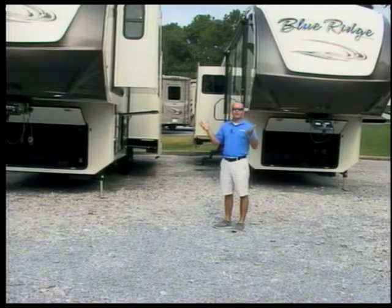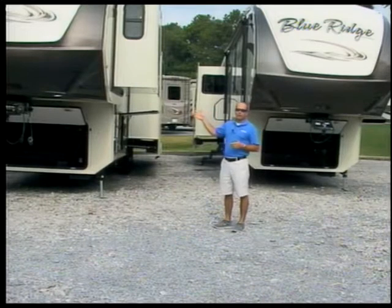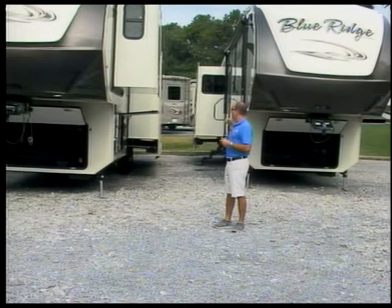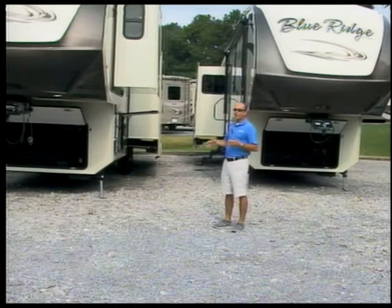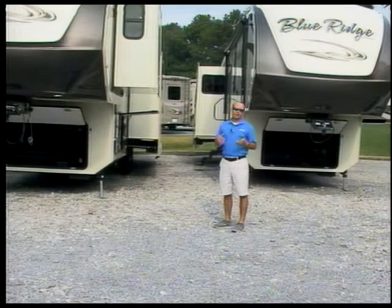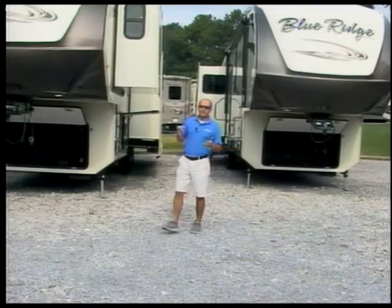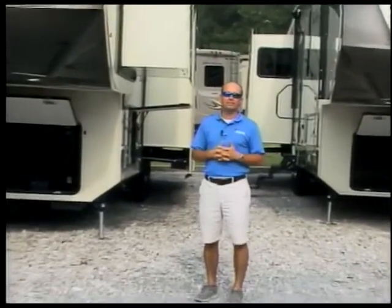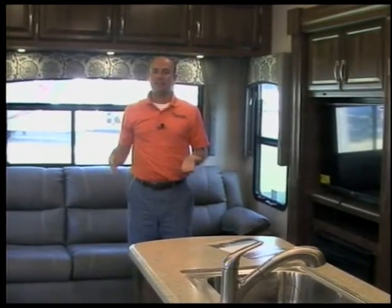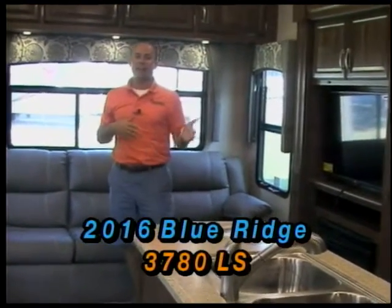It's our premium brand — at a price point that's one of our premiums. We're going to walk inside and take a look at both of these units. We have two here; there's a brand spanking new floor plan with a mid bunk room — a real exciting floor plan. We're now in the inside of the brand spanking new 2016 Blue Ridge 3780LF.